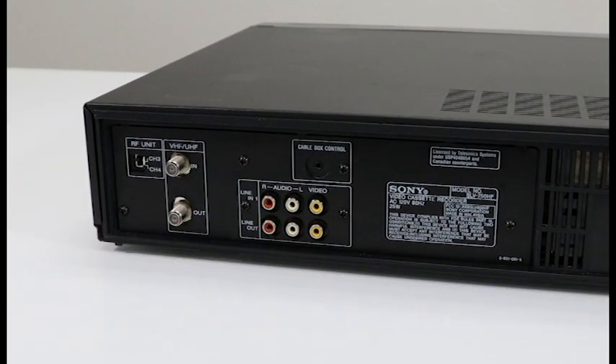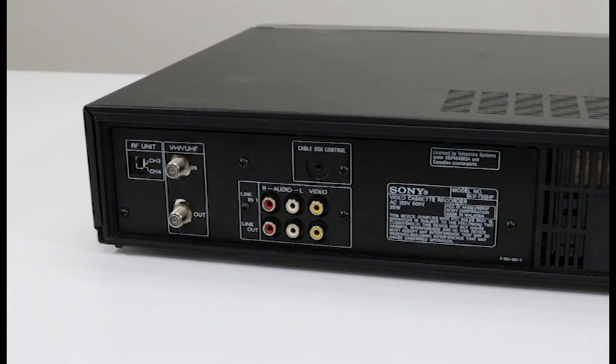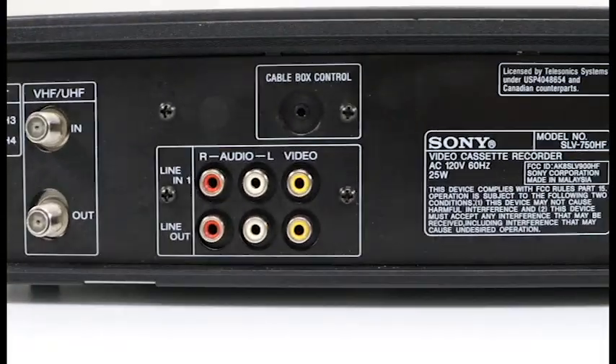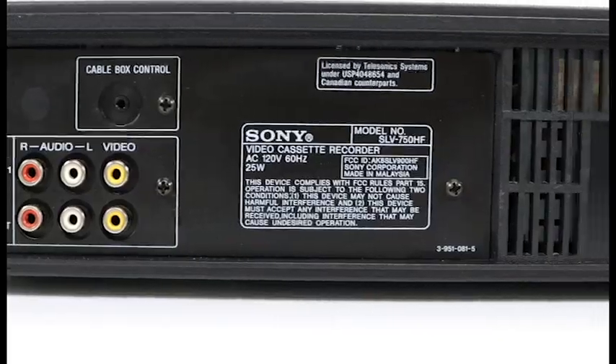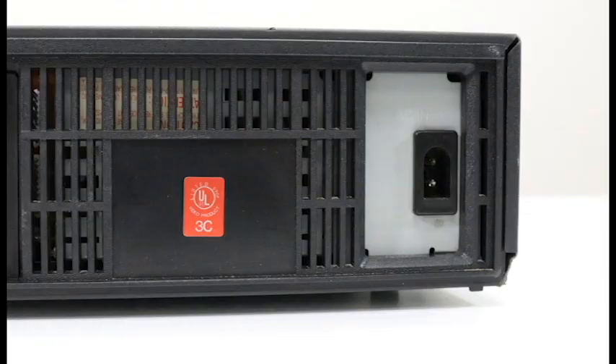And then you've got this jog dial for more precisely fast-forwarding and rewinding. On the rear panel, you've got your tuner input and output for recording from cable television, a cable box control input as well, and a line input and output. The input is for recording, and the output is for standard playback. And then you've also got your power cord connection right there.